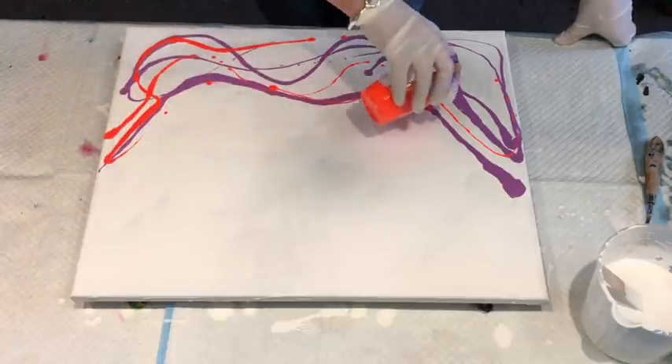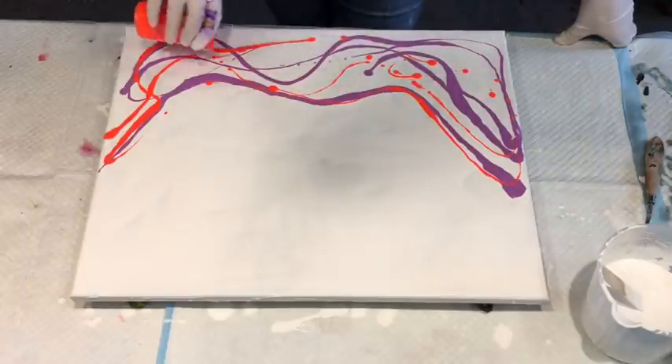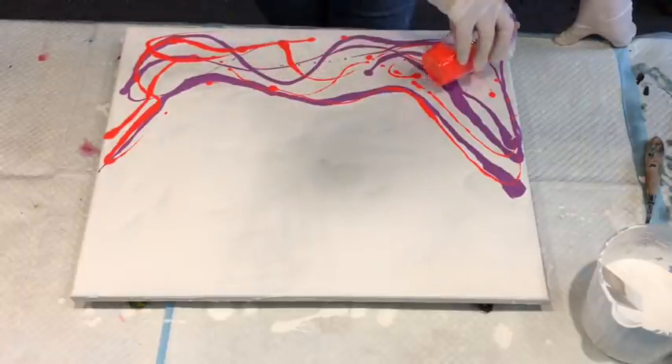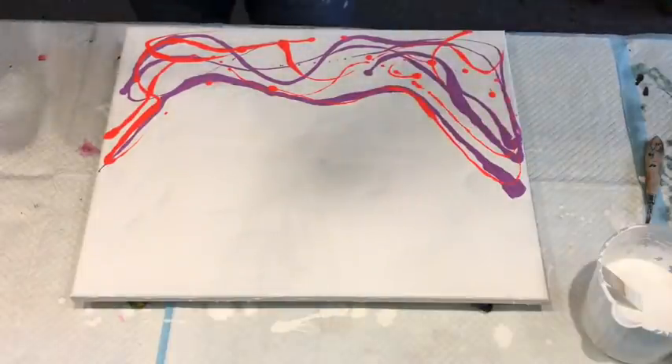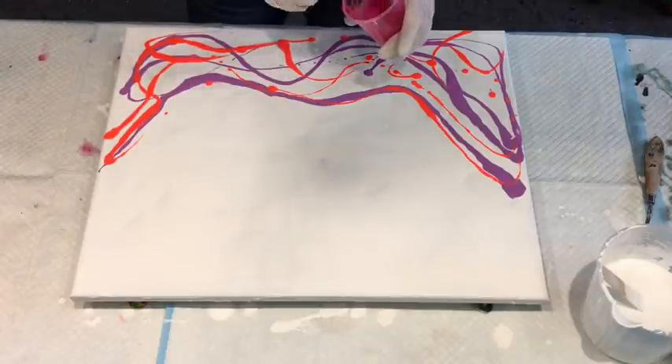My pouring medium recipe and all my paint mixing method is in the drop-down box underneath, so I'm not going to waste my breath right at this moment telling you all about that.